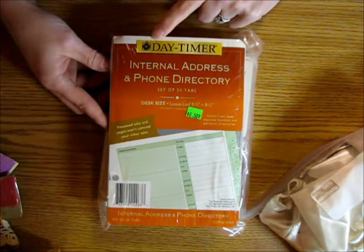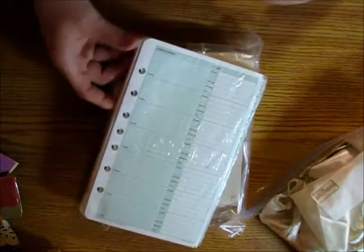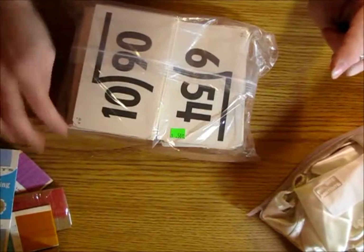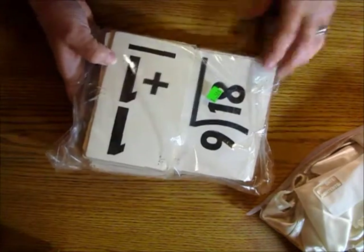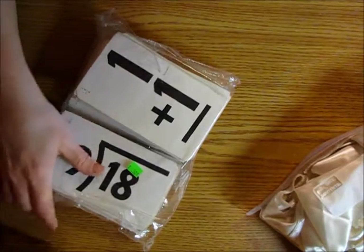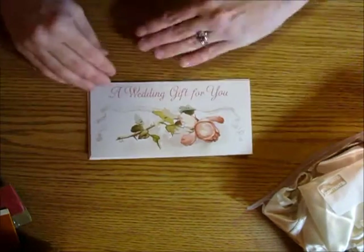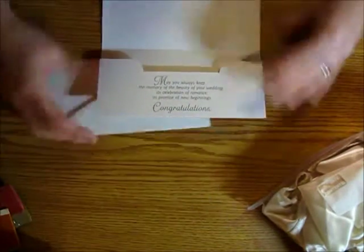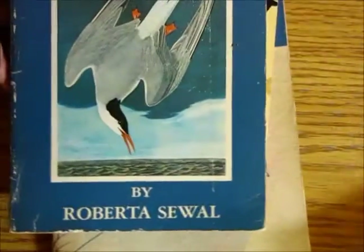I found an old address and phone directory, and since all green tags were 50% off, I only paid a quarter for it — I figured I could incorporate it into a couple of junk journals down the road. They also had flashcards, originally 50 cents but I only paid a quarter. I might cover them with paper and make tags, or leave them as is. I also picked up a vintage-looking card for a quarter — it's wedding themed, but I like that it came with the envelope and a little pocket piece. I'll cover up the wedding wording when I put it in my junk journal.